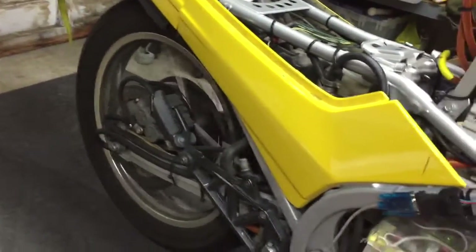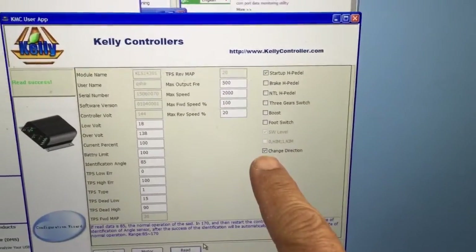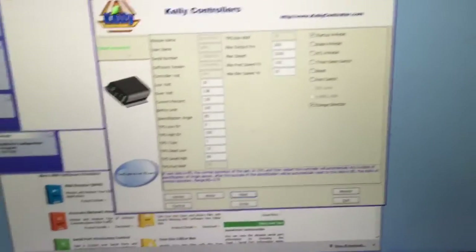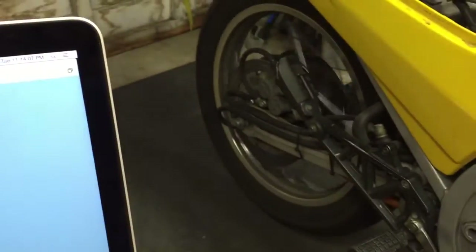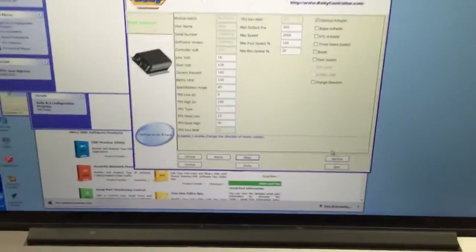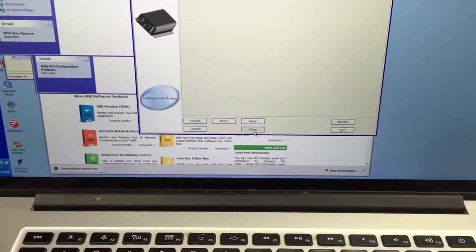Okay, it's going backwards. There's a switch here in the config that says change direction. In this case, what it says is if it's going backwards when I turn it on, then set the change direction — flip the change direction bit.